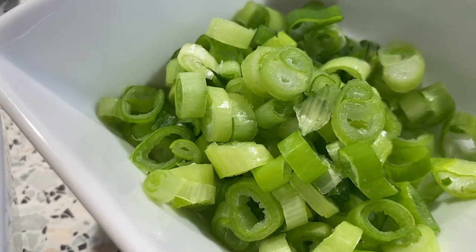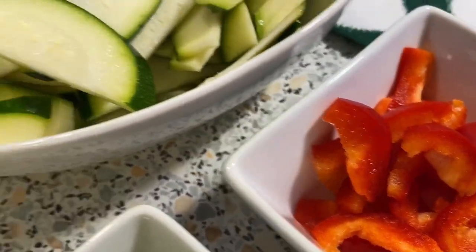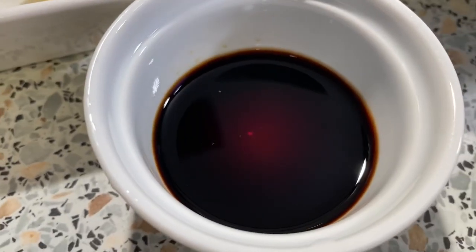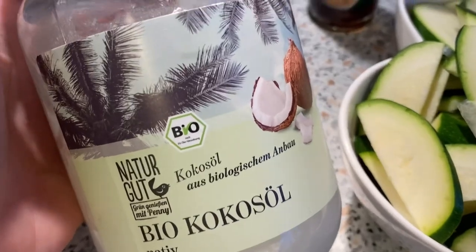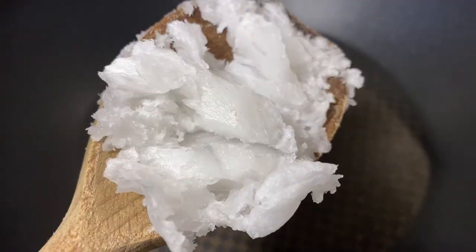And onion rings — spring onions — at saka paprika. And also we need soy sauce, and also coconut oil. So let's prepare.